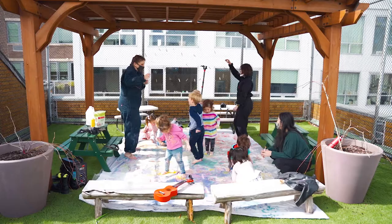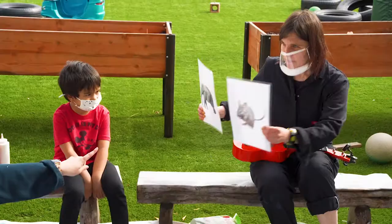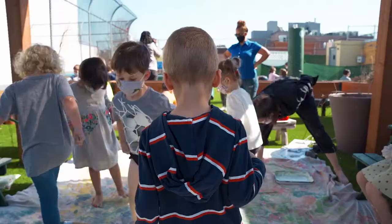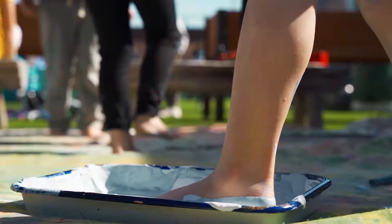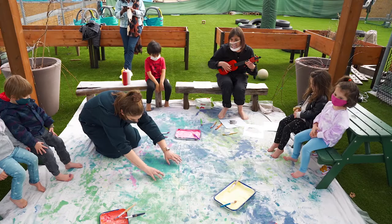I'm Julie, the music and movement teacher here at the preschool. This week we're doing a really fun music and art collaboration. We are going to let the kids get really messy with the paint with their feet and their hands and their paintbrushes, and they're going to explore the dynamics that they've been learning about in music class with paint.